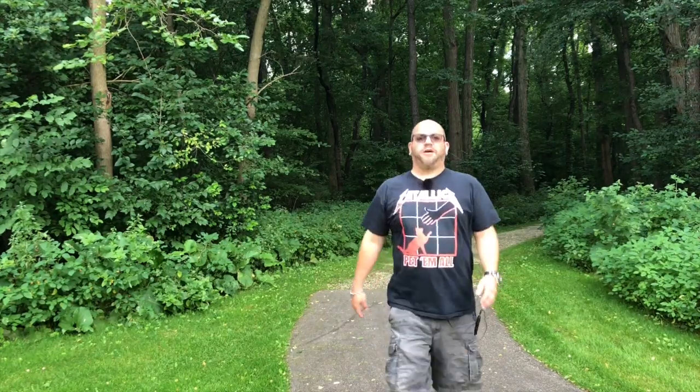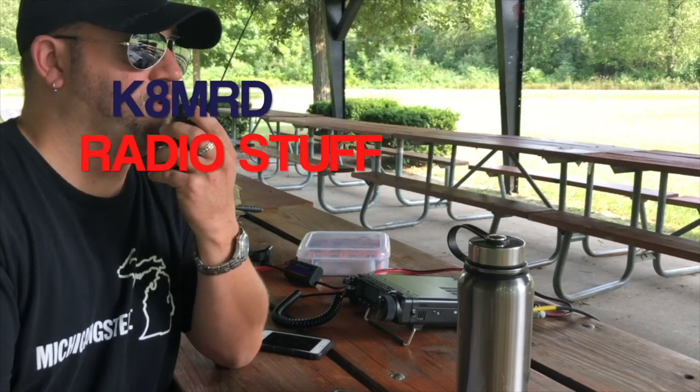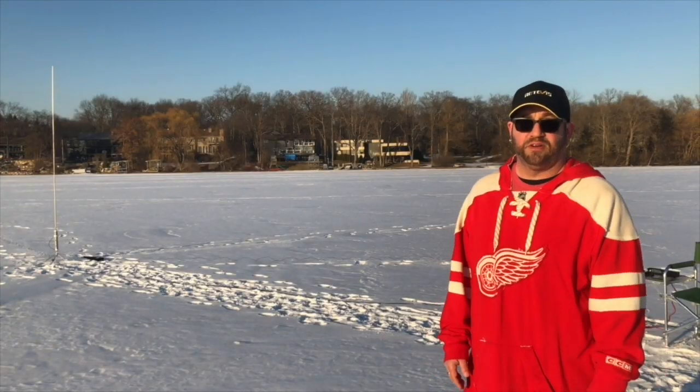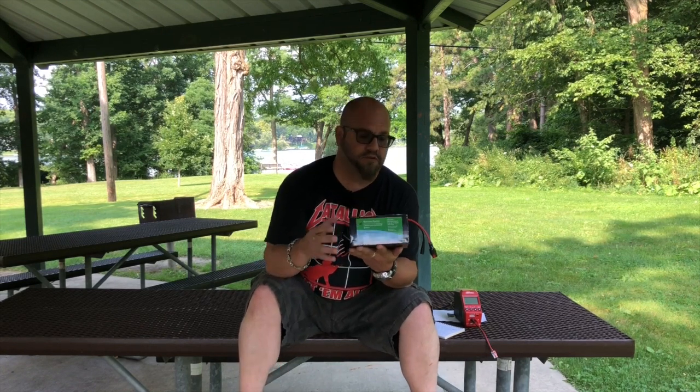Hi guys, Mike here. Today on K8MRD Radio Stuff, we're going to look at the Bioeno BLF1220A.